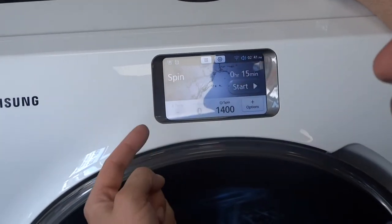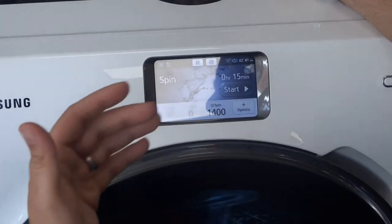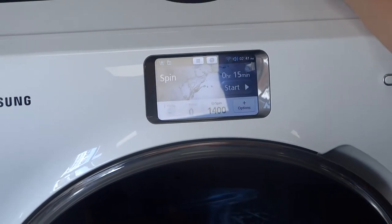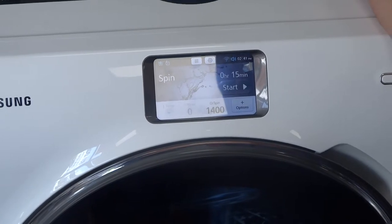The machine actually has a Wi-Fi connection built into it, so we've paired it with our hub here at work. The washing machine will do any relevant updates it needs. If the washing machine has a fault or an issue, you can send the smart diagnostic directly back to Samsung, so when the engineer arrives — if you do have an issue — they'll have the relevant part in the van.